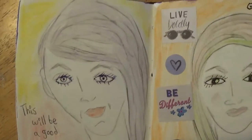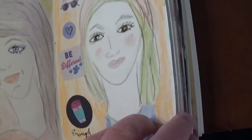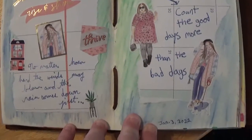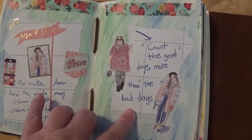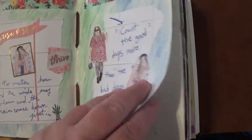And this was some stuff I did the first of the year. A friend, Miss Suzanne, had given me a pile of her Happy Planner pages and I've been using them in different things.